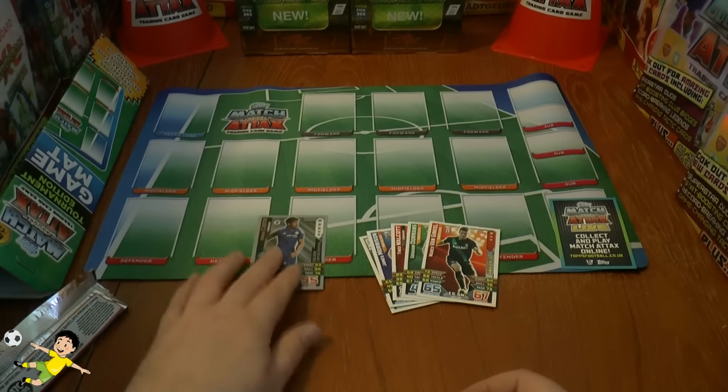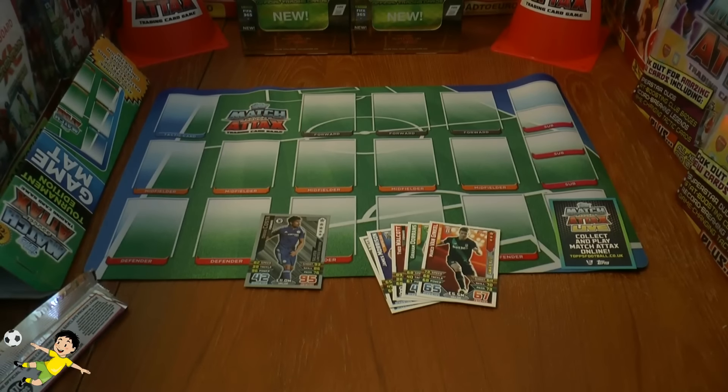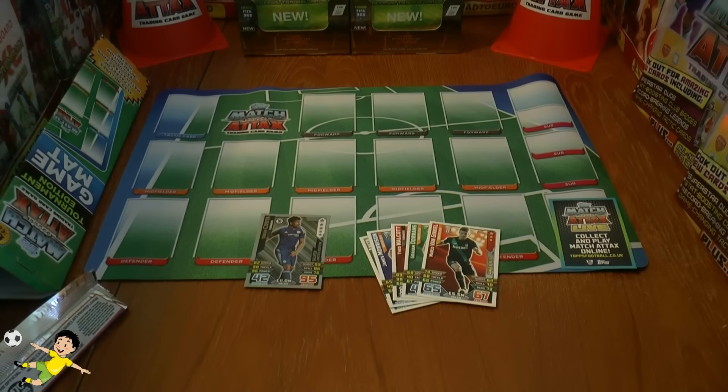I hope you guys have enjoyed this game mat opening for the Topps Match Attax Premier League 2015-16 trading card game. Don't forget to smash that like button as always, guys — it's greatly appreciated. I'll see you all in future Match Attax openings. But until then, au revoir.